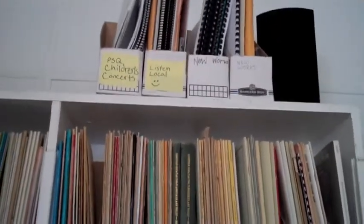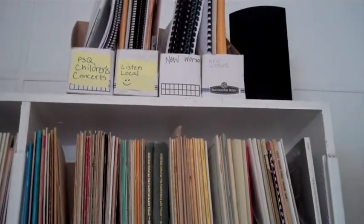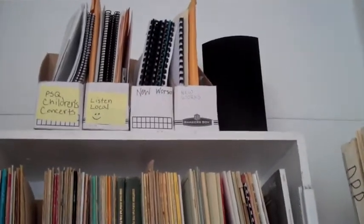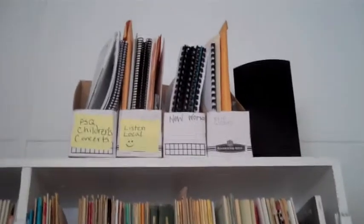I thought I'd just do a little walk-through of the library quickly. Up top, we've got some of our pieces that composers have sent us, and some stuff that we have done for the Listen Local.